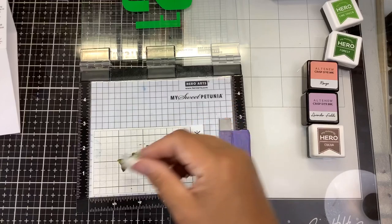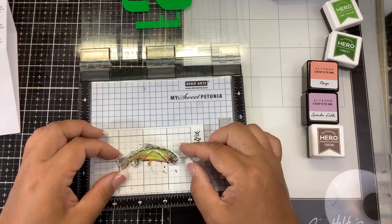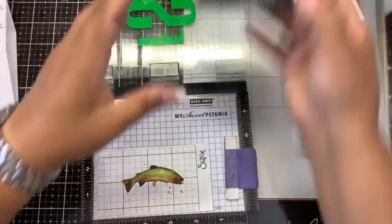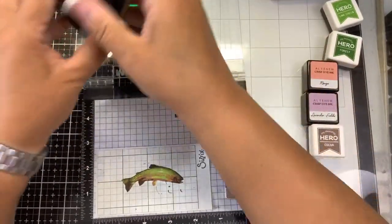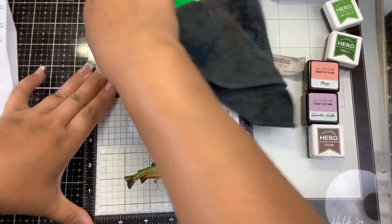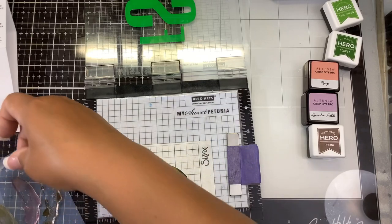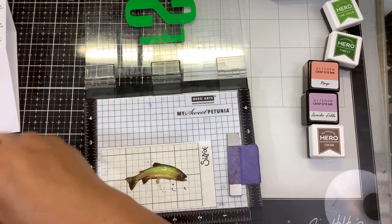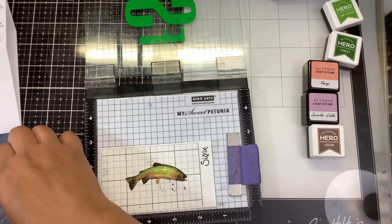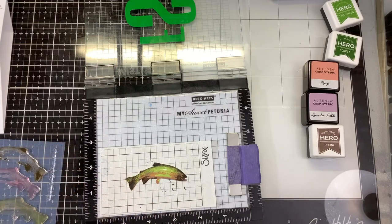Layer five is the detail layer and she uses black on that. We're going to use VersaFine Clair Nocturne ink. Wow, that does look like a real trout - I am loving this stamp set! For those of you that struggle with masculine cards, these are really great nature scenes and very easy to do. It takes just a couple of times doing them and you get great practice in. This one has a little fly hook as well. The sentiments are really cute - it says 'You're a great catch,' 'Gone fishing,' and 'Best fishes.'